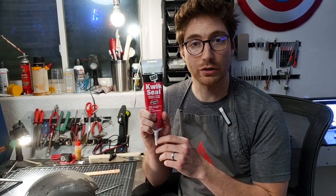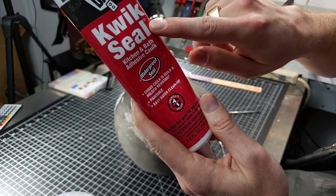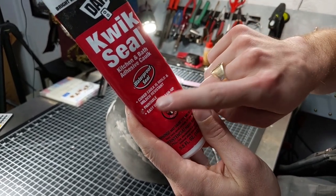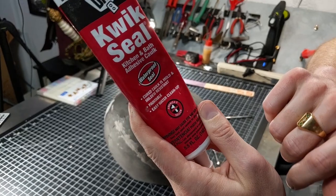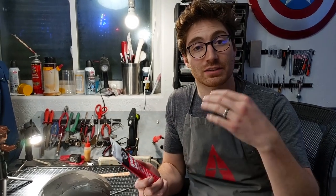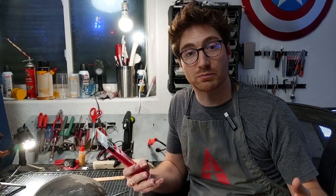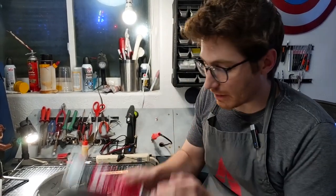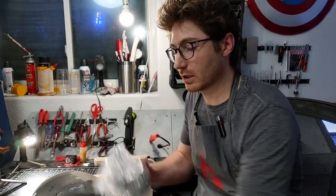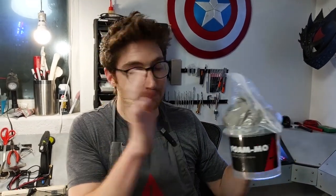One of them is Quick Seal — this is a very common one that the majority of people are using for filling seams. You want to pay attention and make sure you get the Quick Seal kitchen and bath adhesive caulk, and that it is paintable. That's one of the big aspects — you want to be able to paint over it. If you get the wrong type of caulk that's not paintable, you're going to have big problems when you go to paint your prop.